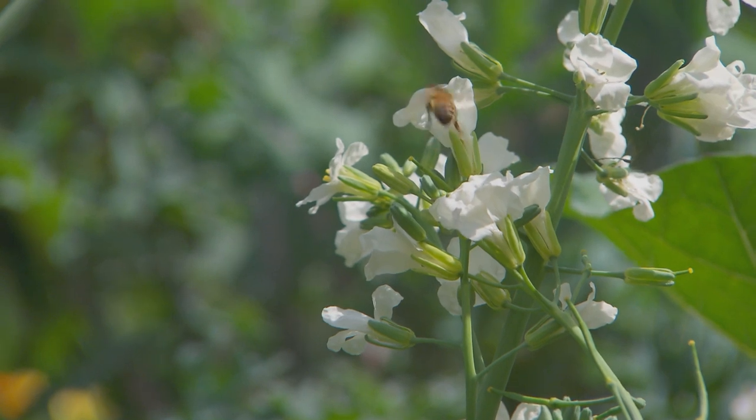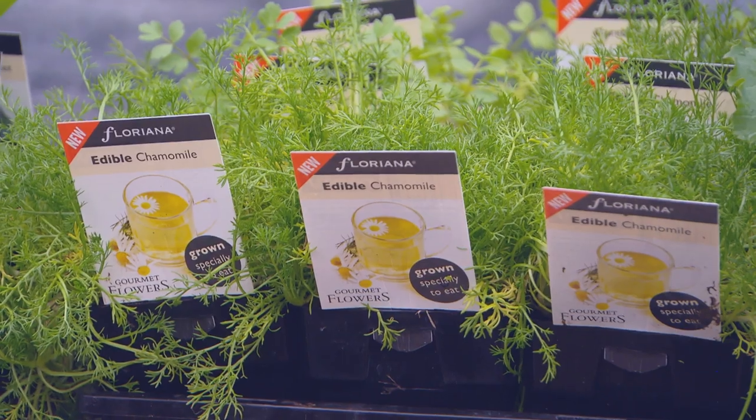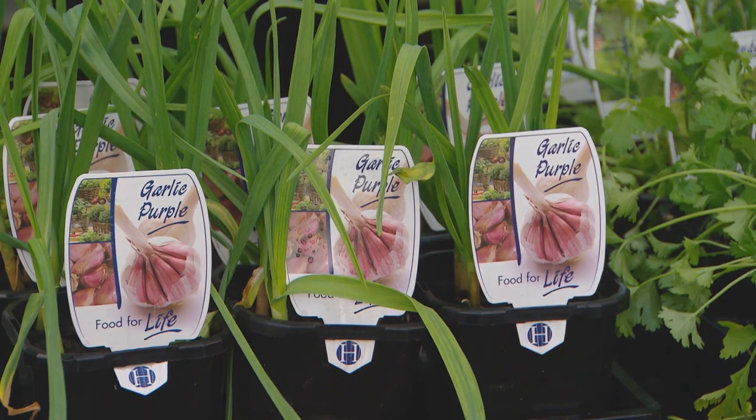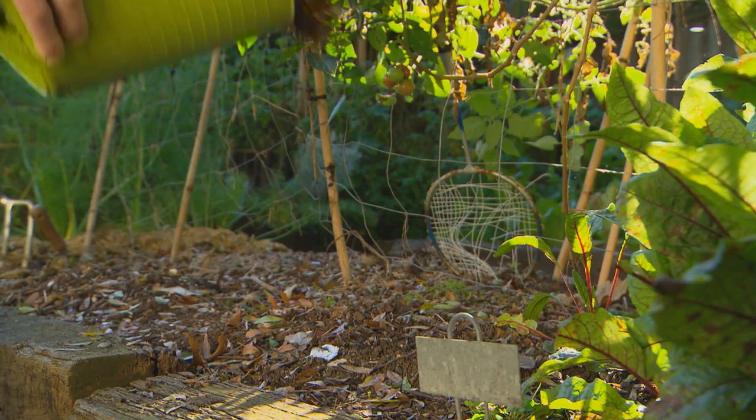There's nothing better on a crisp winter's morning than a warm cuppa. You can actually grow your own tea, and with the change of the seasons it's not too late to get a lot of plants in — especially your veggies. So by the end of winter you'll be drinking your own chamomile tea and harvesting a terrific crop of winter vegetables. Those are just a couple of the things you can be doing in your garden this weekend.